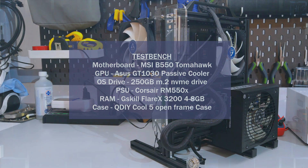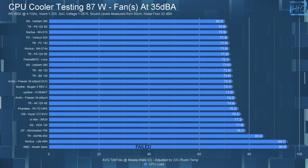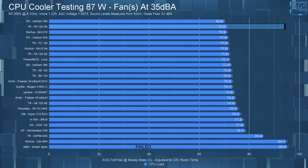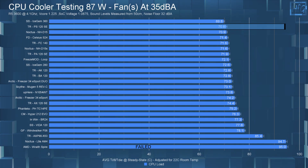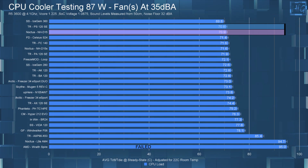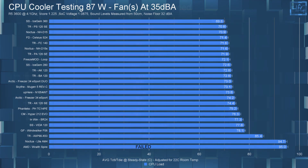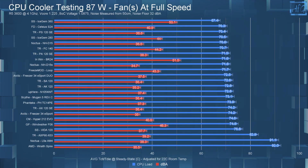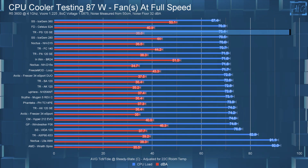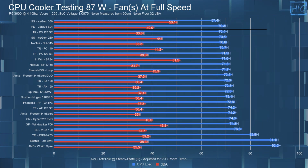On to the temperature charts. With the Phantom Spirit in the 35 dBA noise-equalized 87W test, the CPU steady-state temperature averaged 70.8°C, which has it tying the NH-D15 — which costs twice as much. Letting the fans run at full speed had the temperature drop by only 0.4°C to 74.4°C, so really not much of a temperature difference between the 35 dBA and full-speed tests.